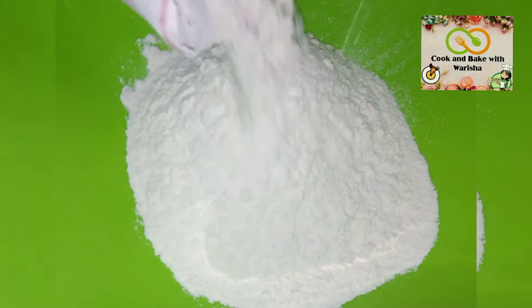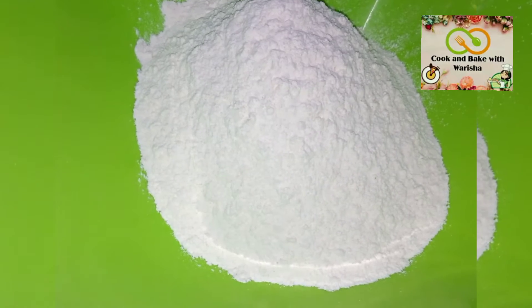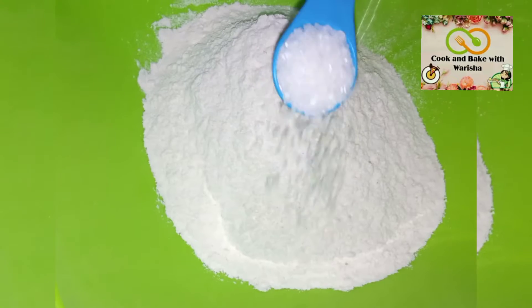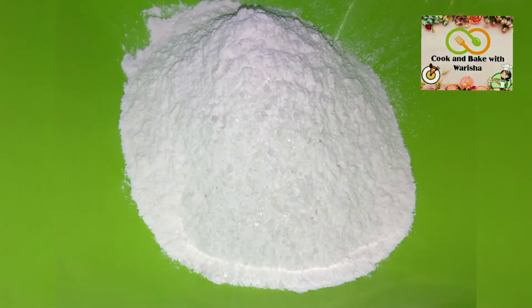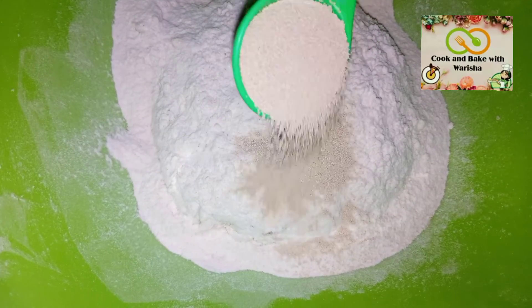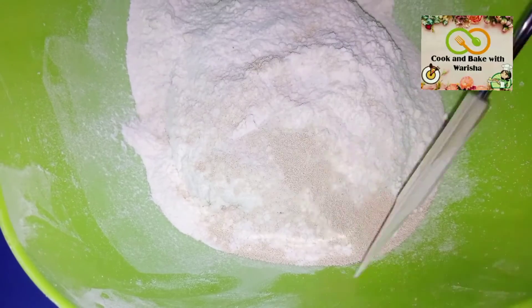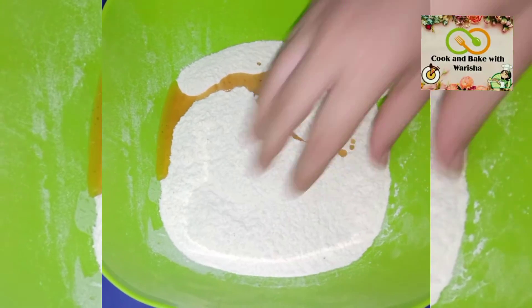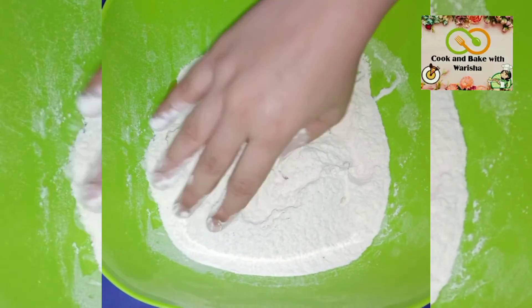First of all, I have a big bowl. I will add 4 cups of flour, half teaspoon salt, half tablespoon sugar, and 1 tablespoon yeast. Then I will mix all the ingredients. Then I will add 2 teaspoons of oil.